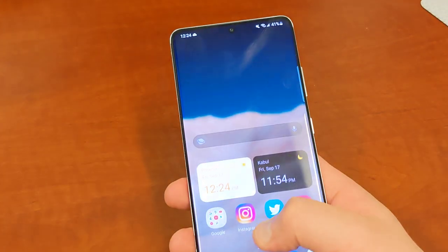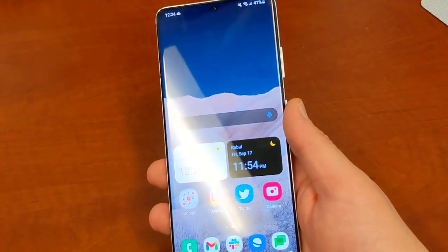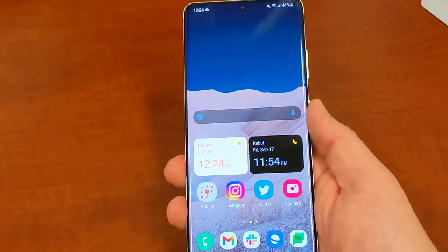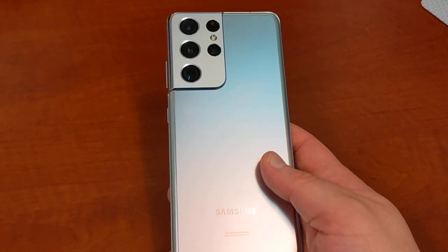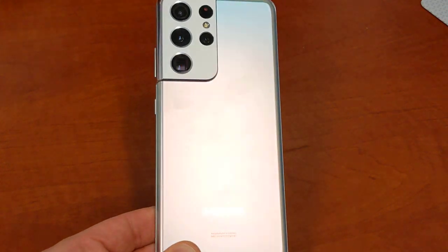I just wanted to talk about Material U — what we already have in Samsung phones right now, and what might be coming up later. Let me know what you guys think about Material U, if you want to see it more on Samsung phones, or if you prefer to use something like Good Lock along with Theme Park. We can talk about it in the comments. I'll see you guys in the next video — thanks a lot for watching.